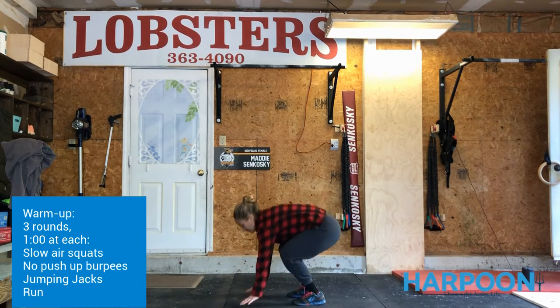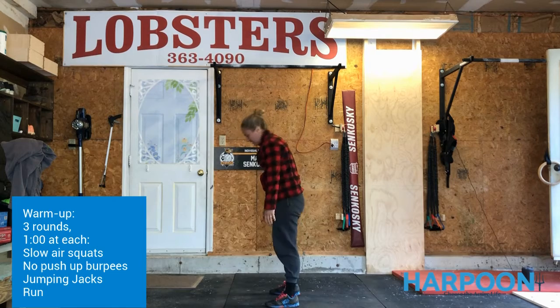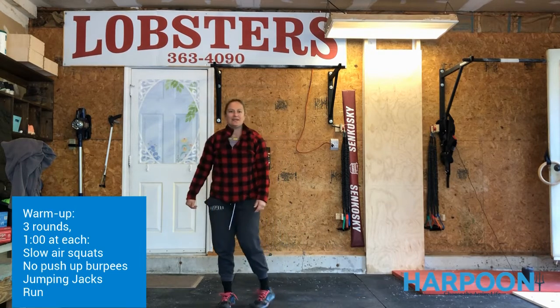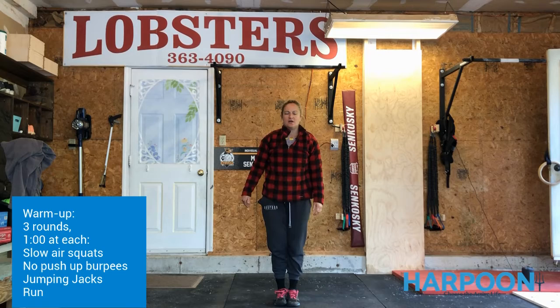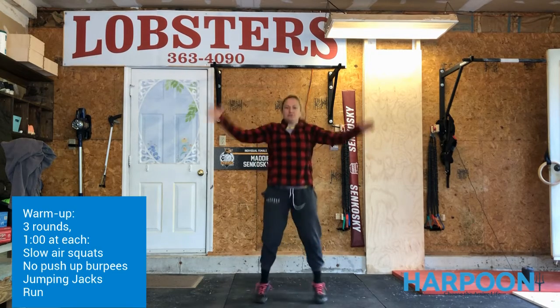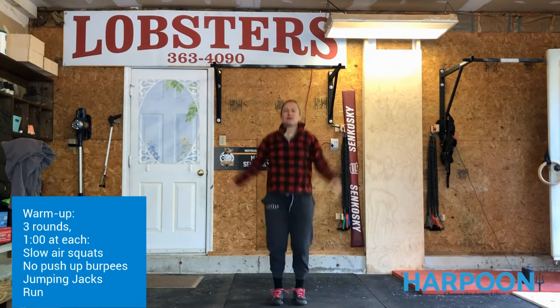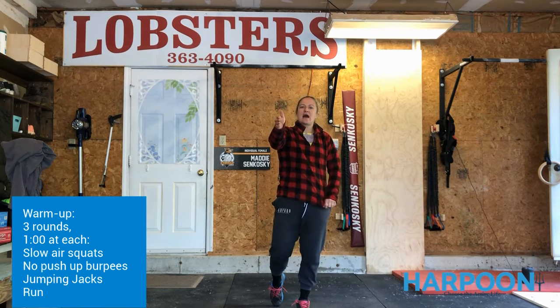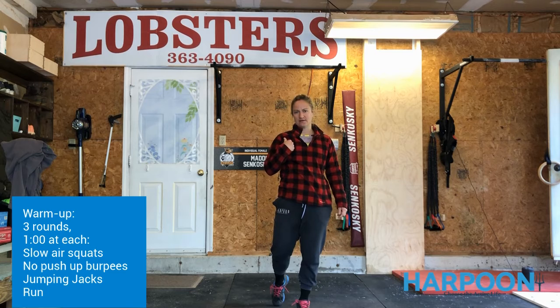Then you're going to do one minute of no push-up burpee, just standing here, trying to get that jump motion going, working the hips from that position. We're going to do one minute of jumping jacks — that's a really long time to do jumping jacks, but you're going to do it anyway. And then we're going to head out the door, do 30 seconds out for a run, 30 seconds in for a run. You're going to cycle through that three whole times, so our warm-up is going to take us 12 minutes.